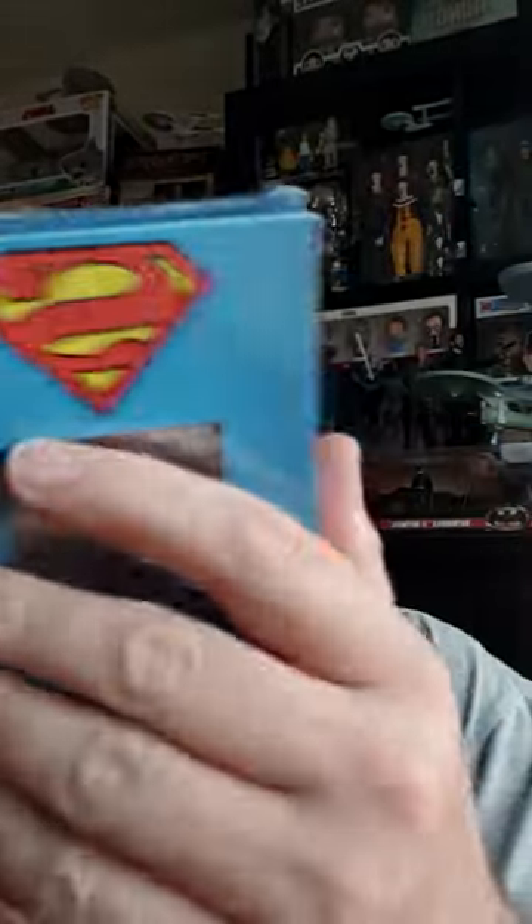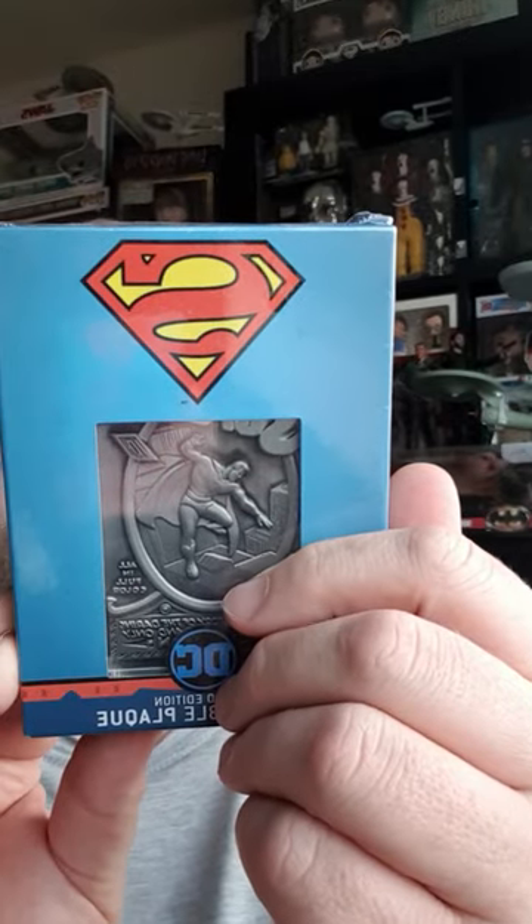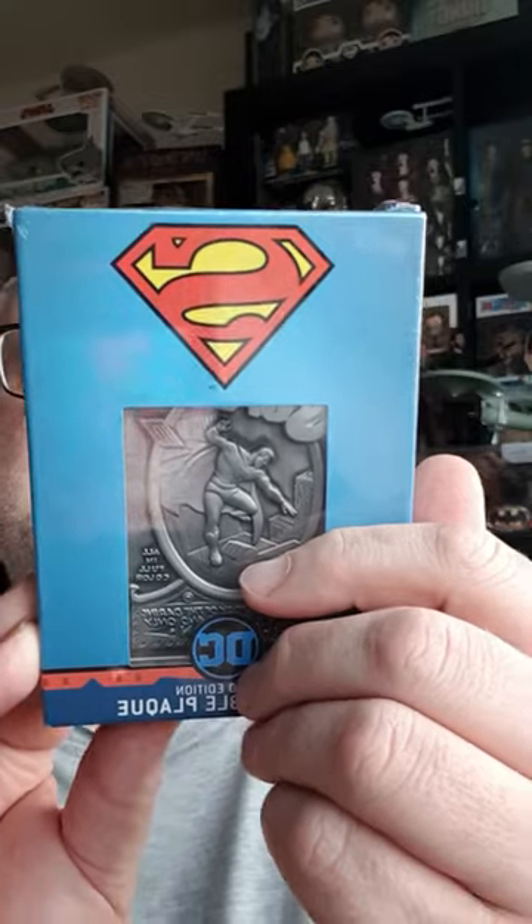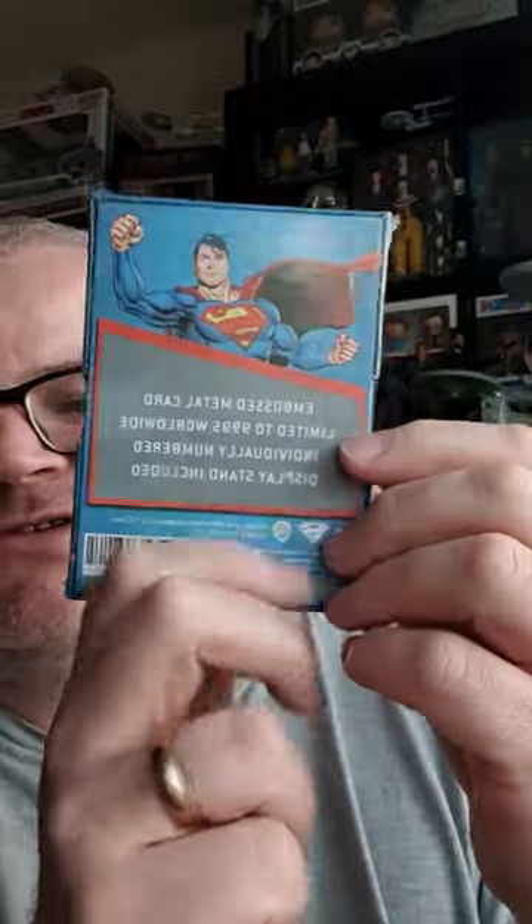I will probably do an unboxing for this on the channel, so you get like two sides of this — this side and there's another side. It's an embossed metal card, limited to 9,995 worldwide, individually numbered, and there is a display stand included as well, so quite nice. It was on sale.